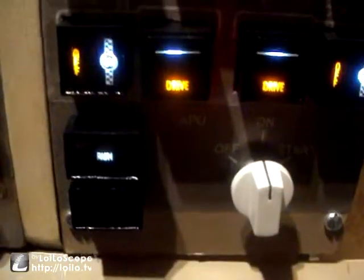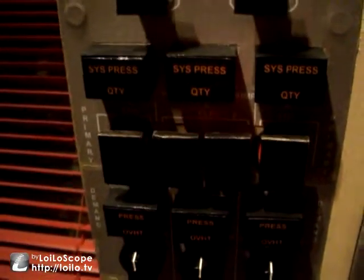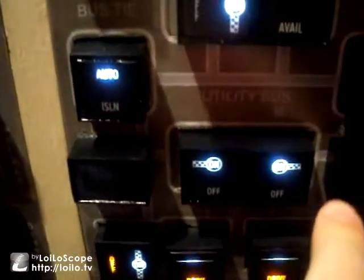It's a minute later and as you can see the run light is now staying solid, which means the APU has successfully started. All the caution lights on the hydraulic panel have completely extinguished, and the bus off switches have now extinguished as well because we have power going to the aircraft not just from the battery. And obviously the discharge light has gone out because the battery can now charge.